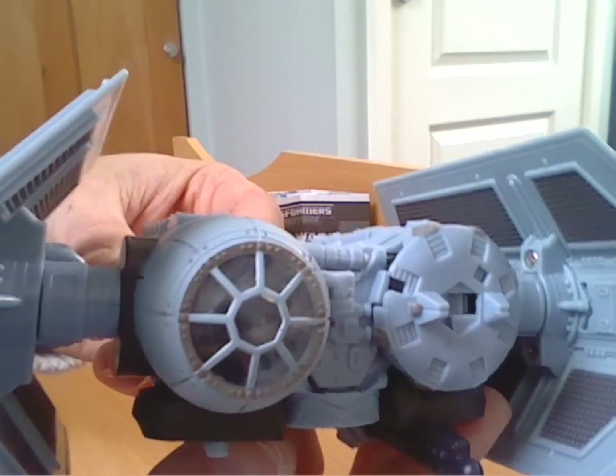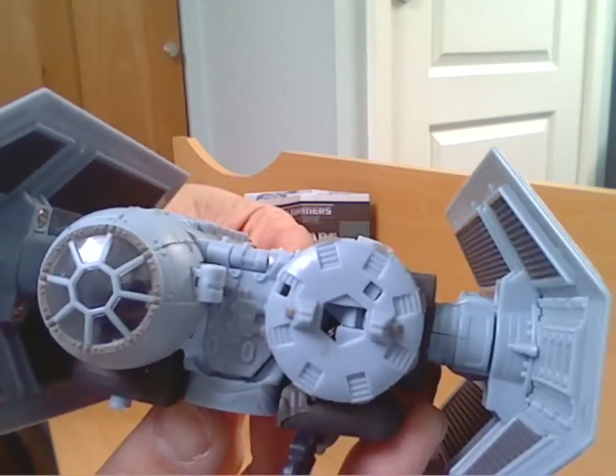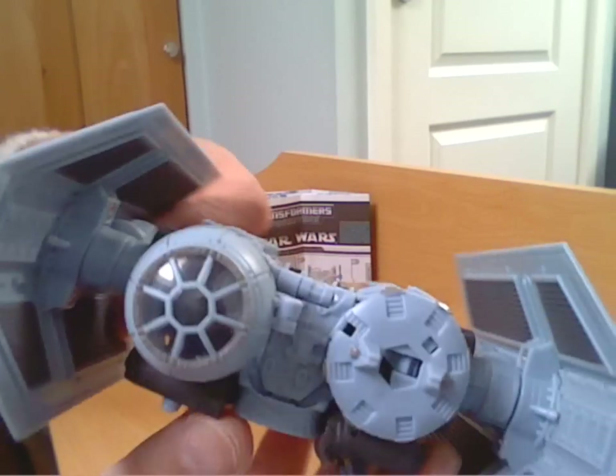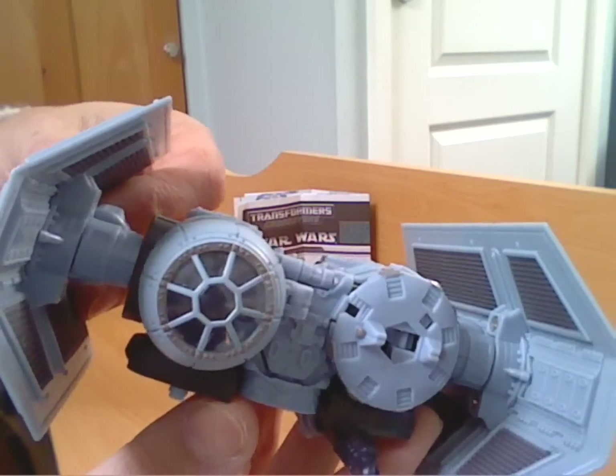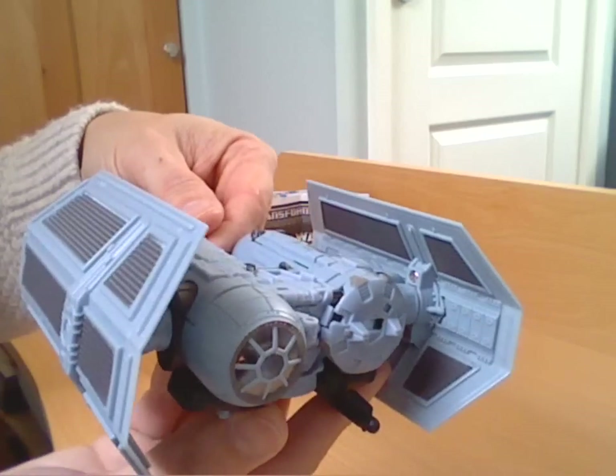Love all the detail around the cockpit. Really nicely done. And all the mechanical details inside the solar panels on the sides are detailed as well. Really nice vehicle mode.